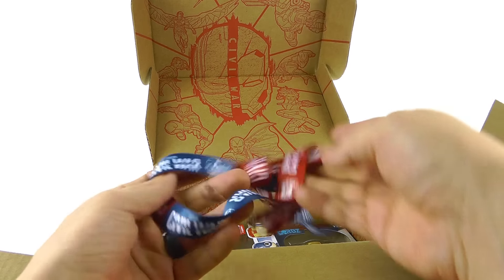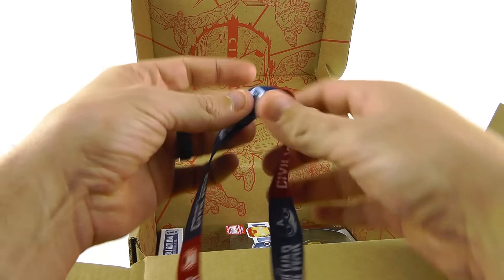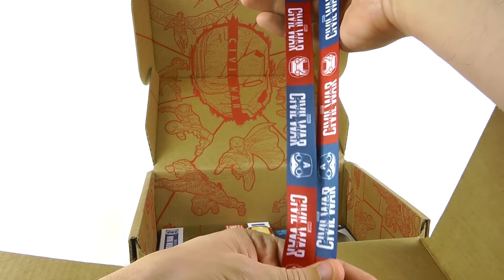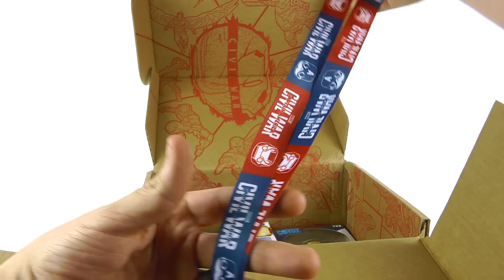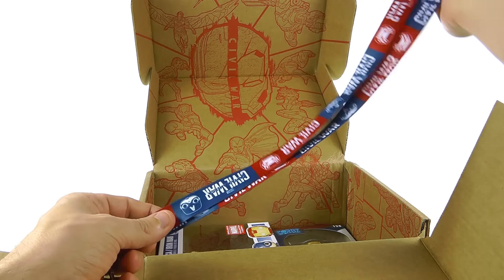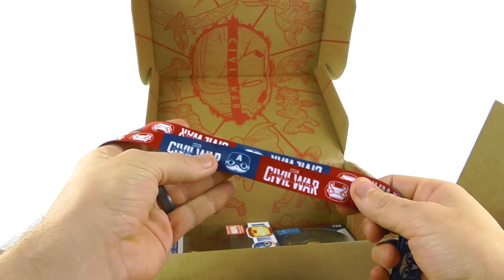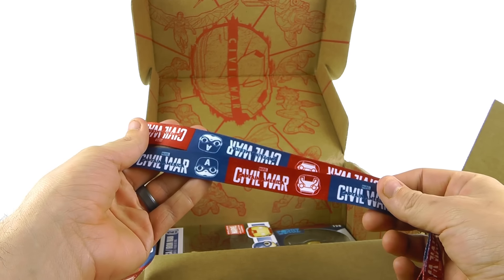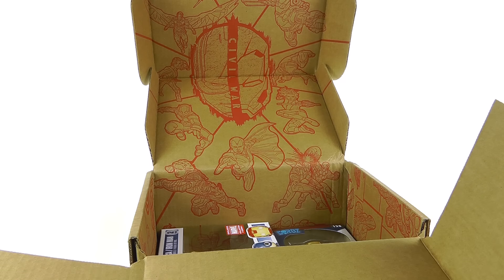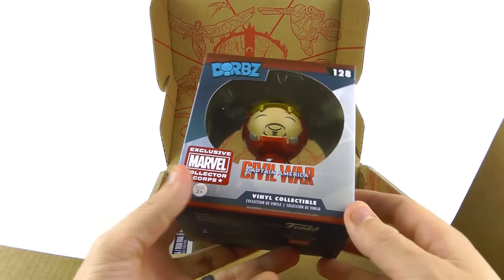Here you've got a lanyard, and that's actually a good place to put your pins — not a bad idea at all. Being a pin collector and going to places like Disney, I see a lot of people use lanyards for their pins. You can see you've got the Civil War design: a blue section with Captain America and a red section with Iron Man. Absolutely terrific to have something like that to hold up your ever-growing pin collection.